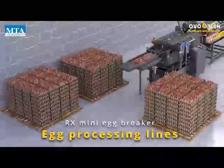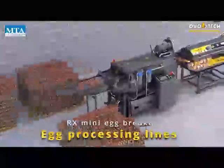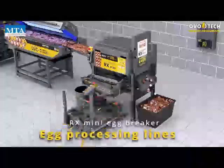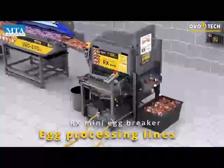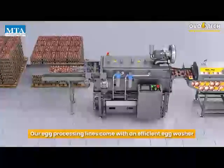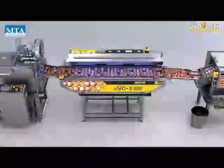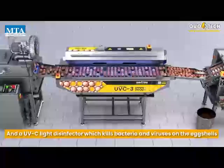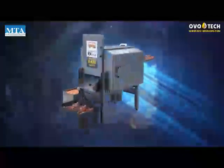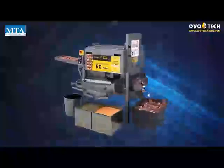Egg Processing Lines: our egg processing lines come with an efficient egg washer and a UVC light disinfector, which kills bacteria and viruses on the eggshells. The RX Mini Egg Breaker — new generation of egg breakers.